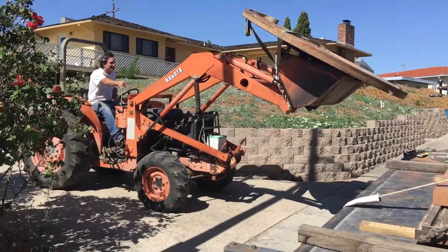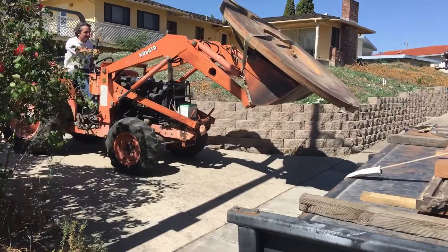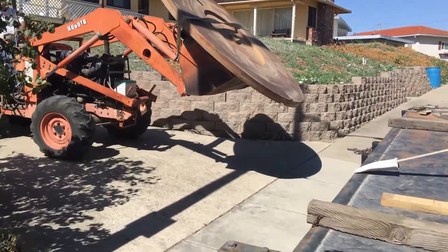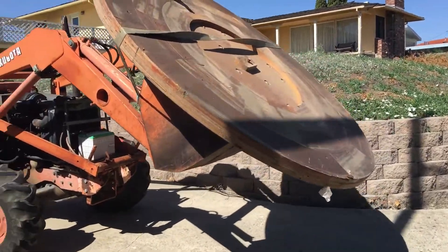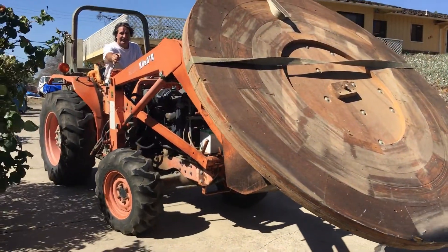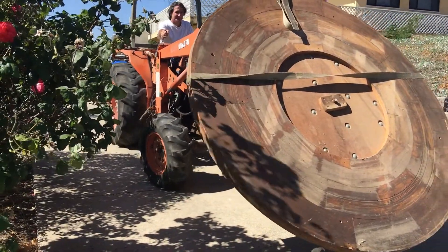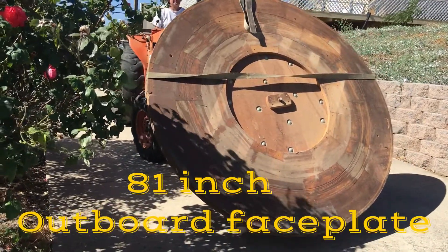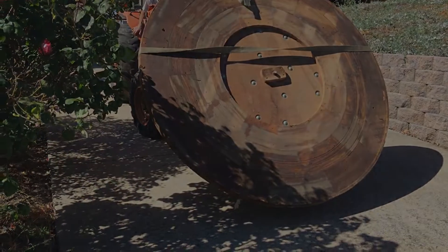In one of my last videos I asked my subscribers what type of videos they like and what they don't like. Randy from Randy and Life's Journey actually commented that he'd like more about the big machines — that would interest him. I wish I could tell more about this machine, but I can say that my machines don't really get much bigger than this.